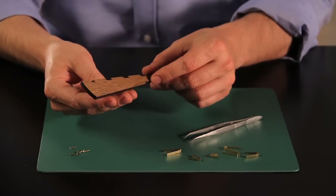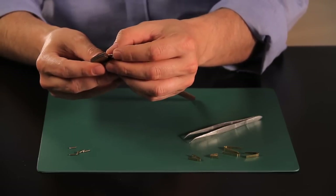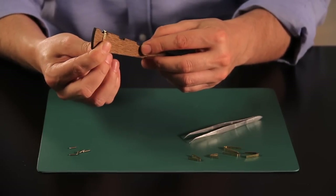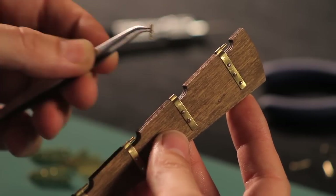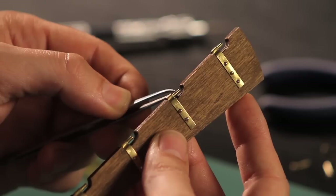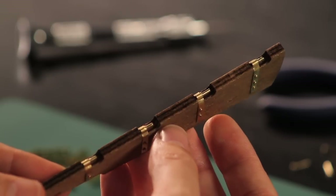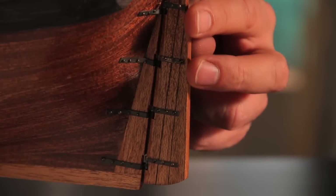Now construct the rudder blade. First, fit the hinges with their nails. Then, fit the hinge pivots with the aid of some clamps. When you have fitted it to the hull, this is how the rudder will look.